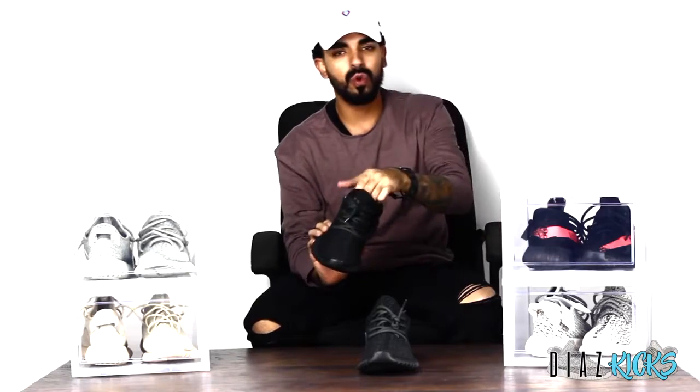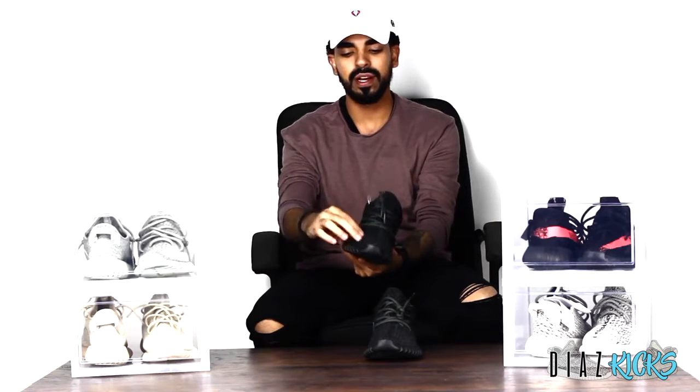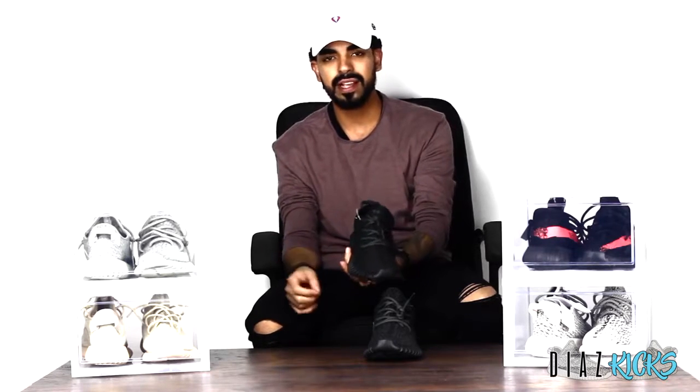Right off the bat, the pattern on the shoe is amazing. This shoe resembles the other one I reviewed quite a bit — they actually look very, very similar. Great pattern, it follows the silhouette all the way throughout. It even has the eight symbol, the little eyes — the two eyes or the eight eyes, whatever they call it — you can see that right there, which is a plus.